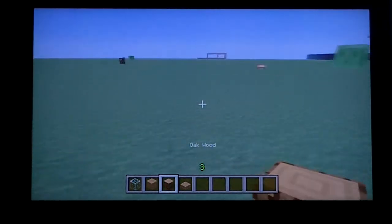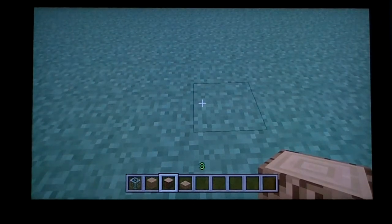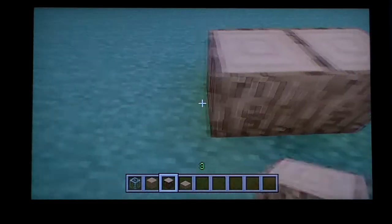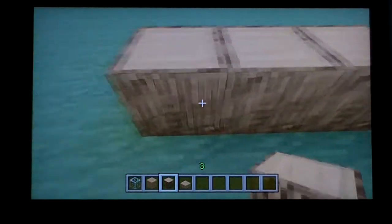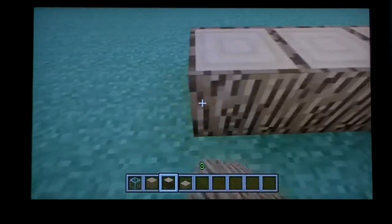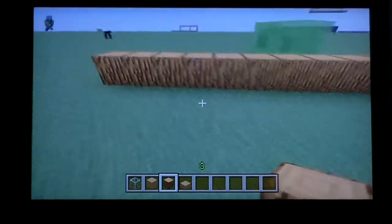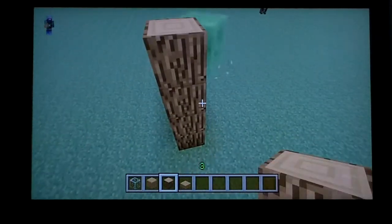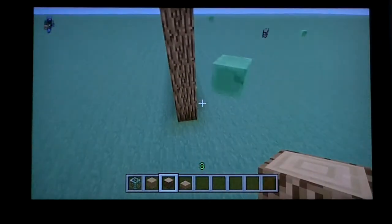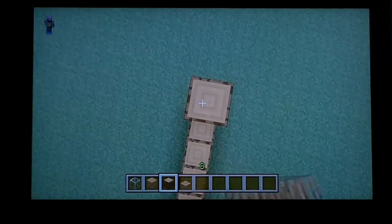So first you're going to start out with an L-shaped house. You're going to go eleven blocks across, then pillar up to make it five blocks tall on both sides.